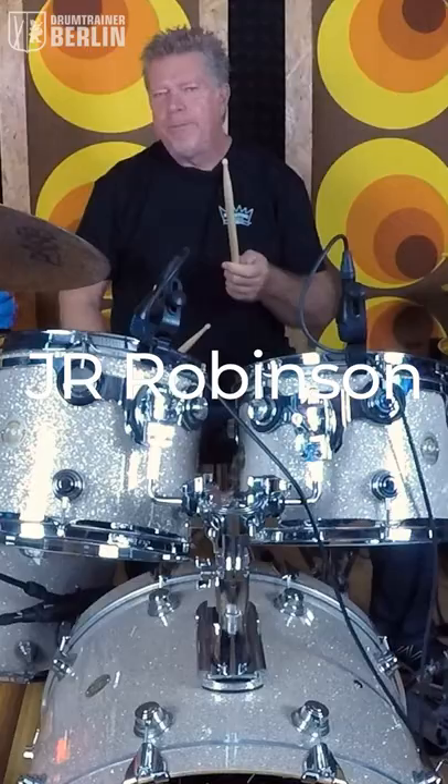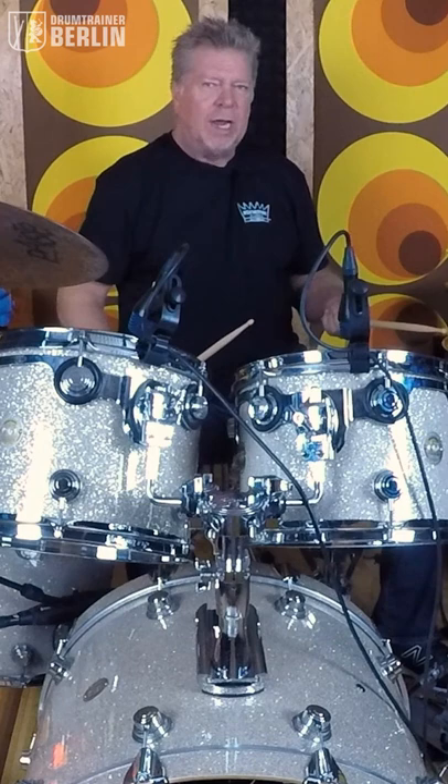But the beauty of it is I'm laying the snare drum back, maybe 3 milliseconds, behind the groove, so it sits without dragging.